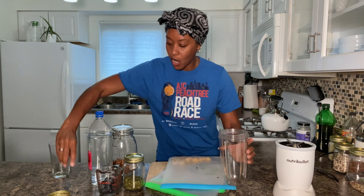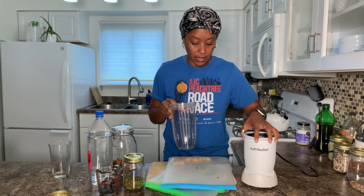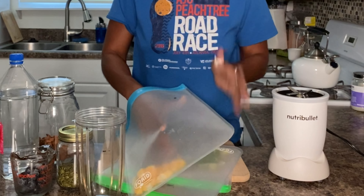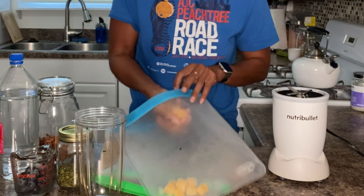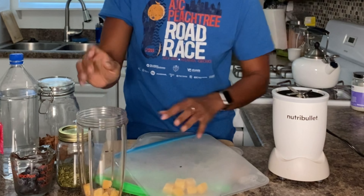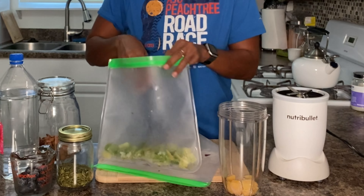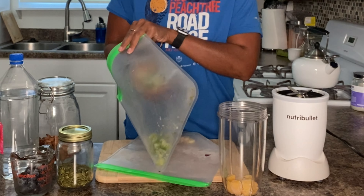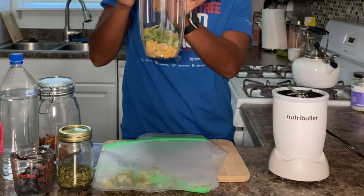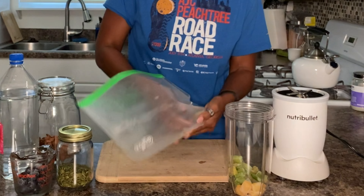I'm going to keep this one really quick. As you all know, I use my NutriBullet — it chops up everything and makes it nice and smooth. I'm going to put a handful of my rutabaga right in the cup. Then I'm going to do a handful of chopped celery. You go to the market, buy your celery, wash it, chop it, put it in your freezer bag, and drop it in the cup — just like so. This is how easy it is to make a healthy smoothie.